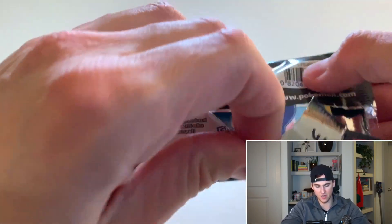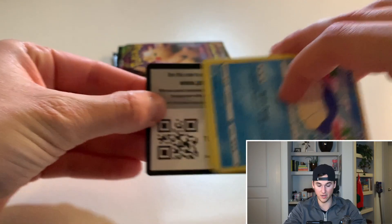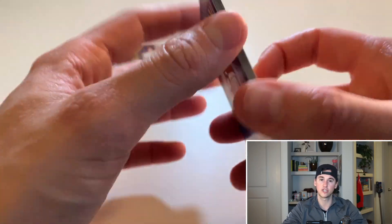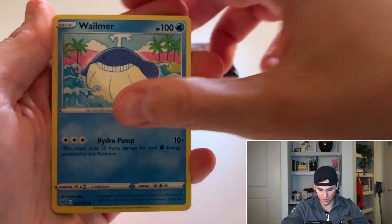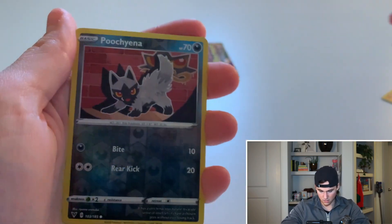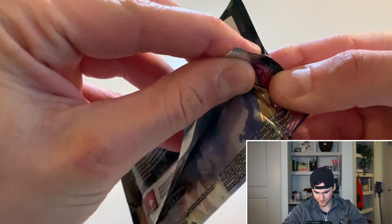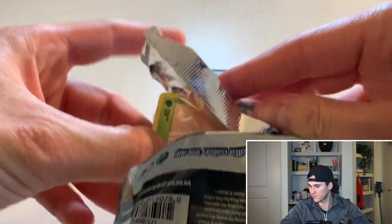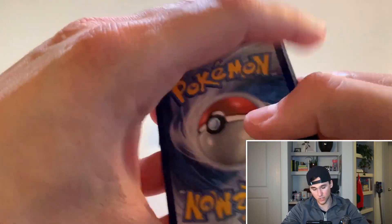Can we get a Pikachu V? I want that card so bad — the pink one is just insane. Let me know if you guys have pulled that one. I haven't pulled any Pikachus besides the Pikachu Gigantamax V-Max, not the rainbow, just the regular — which is still pretty amazing to pull. Charmeleon, Wailmer... but other than that I haven't pulled any other Pikachus, so I'm hoping to get them all. We got a reverse and the rare is — nothing there. Two packs left, come on, let's go!